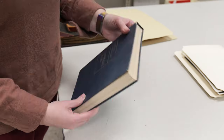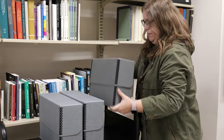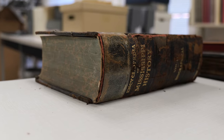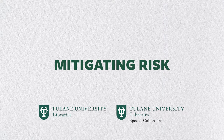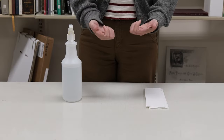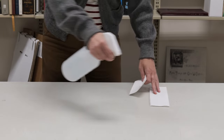All Tusk staff and student employees should feel confident and comfortable while handling the important, unique, and sometimes fragile materials that we work with every day. There are things we can do every day to protect materials before we even pull them from storage. These are the basics that mitigate risk of damage and loss. Always handle collection materials with washed and dried hands free of lotions or creams, and make sure your work surfaces are clear of dust and debris.